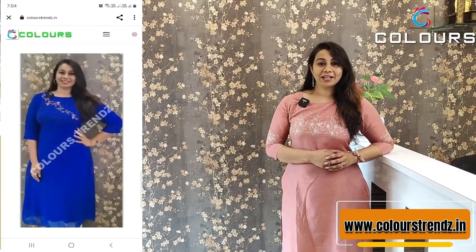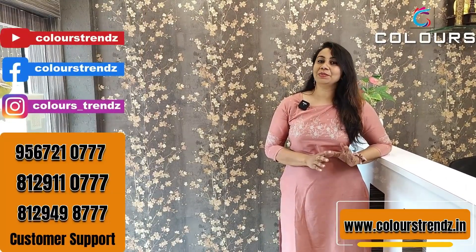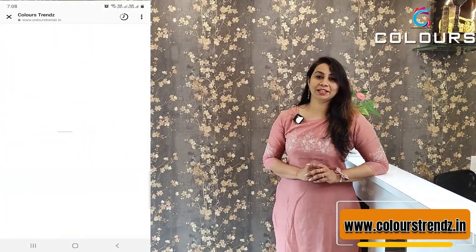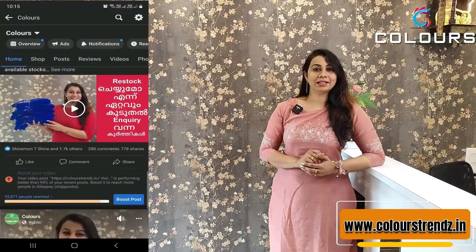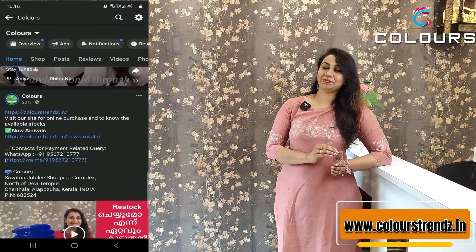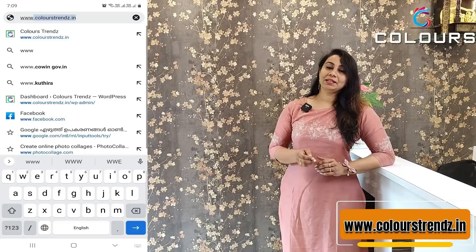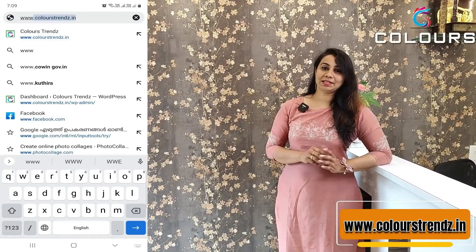We have sold-out products on the site. This video is available on Facebook and Instagram — there is a link in our bio. Facebook also has a link to the site. You can also find the link on YouTube in the description box. You can go directly to www.colourstrands.in.